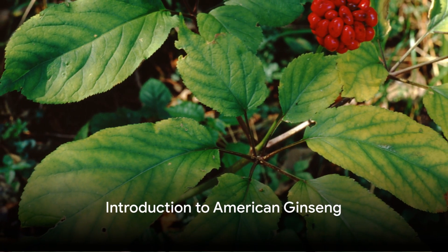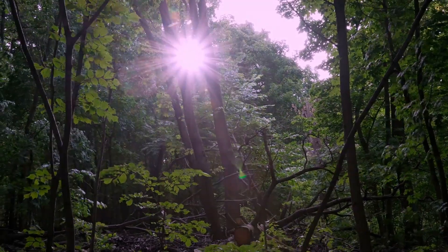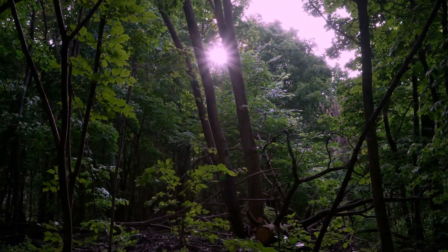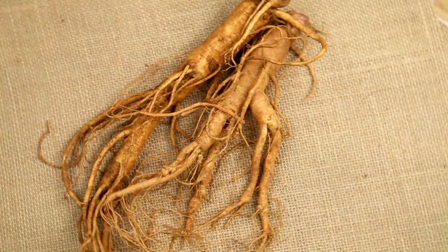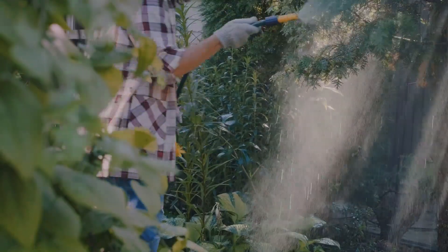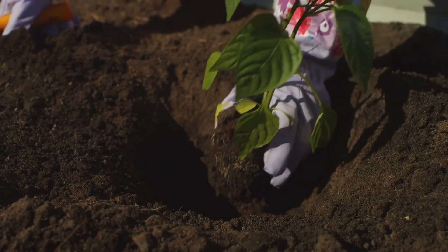Ever wondered about the magic of American ginseng? This incredible herb, native to the deciduous forests of North America, has been revered for centuries for its myriad of health benefits. From boosting mental function to improving heart health, American ginseng is a true gem of herbal medicine. But did you know you can grow it right in your own backyard? Let's unravel the process, step by step.